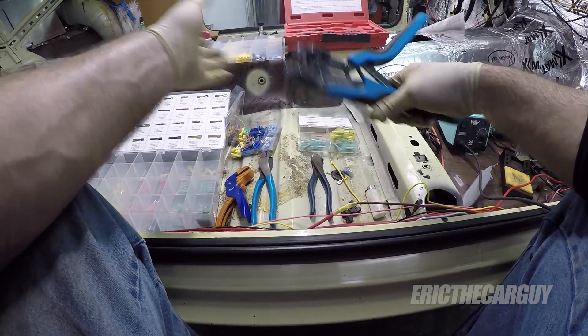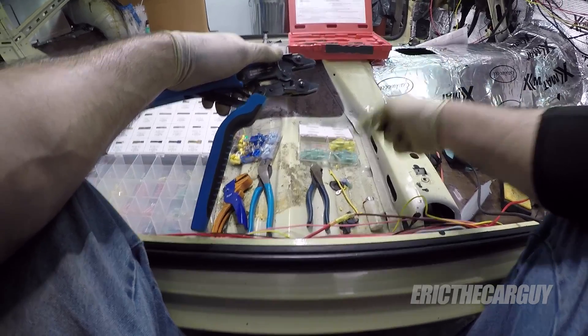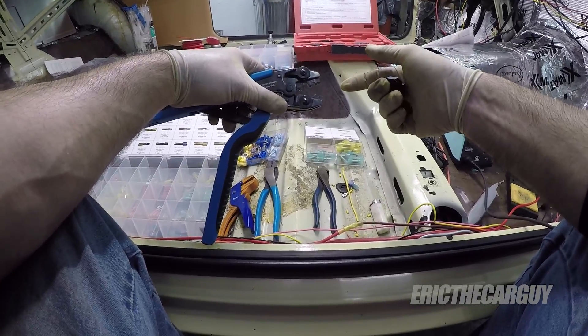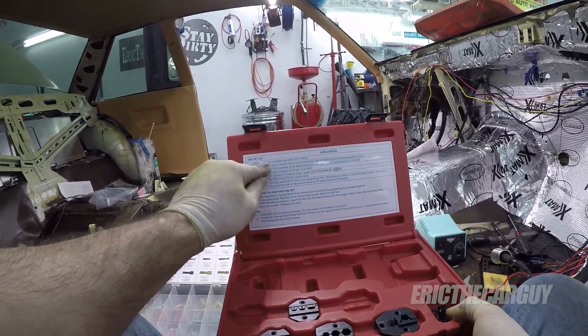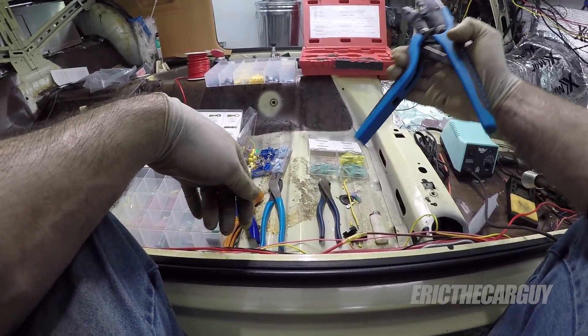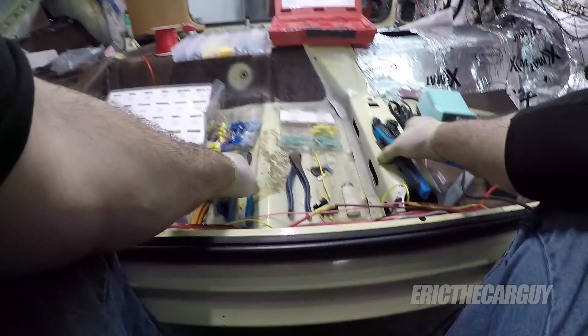The main one that I use is this guy here, and this thing is awesome. It has interchangeable dies — you can swap out the business end for different types of dies depending upon what you're working on. This tool comes with several different dies and they're all listed up here with the type of wires or connectors that you would use them for, and they're all numbered. So this number here corresponds with the number on the die itself. It's also ratcheting and locks in place.